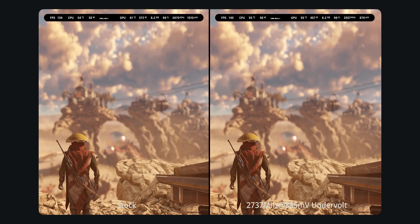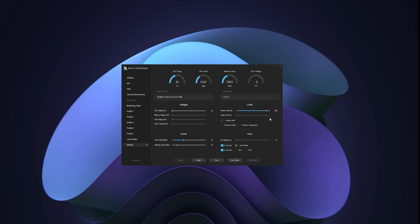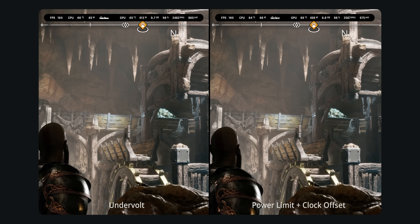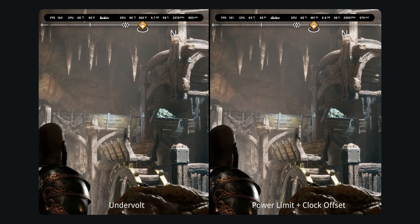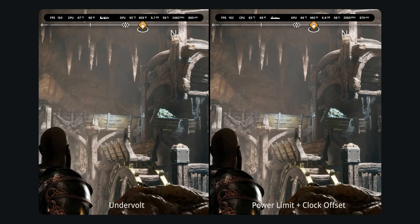Before we get into the test results, there's one more undervolting method I'd like to cover: an overclock with a power limit. You limit the card's maximum power target and then increase the core offset as high as you can get it, testing for stability along the way. In my experience this method gets inferior results, but I included it in my testing and tried to roughly match it with my main undervolt profile in terms of performance for a head-to-head comparison.